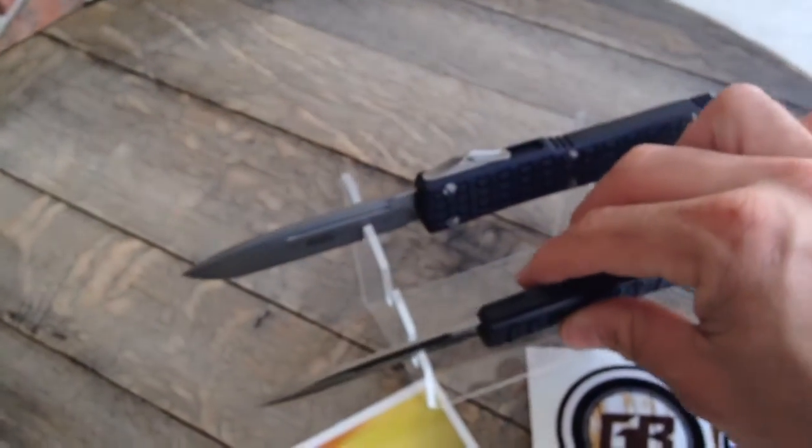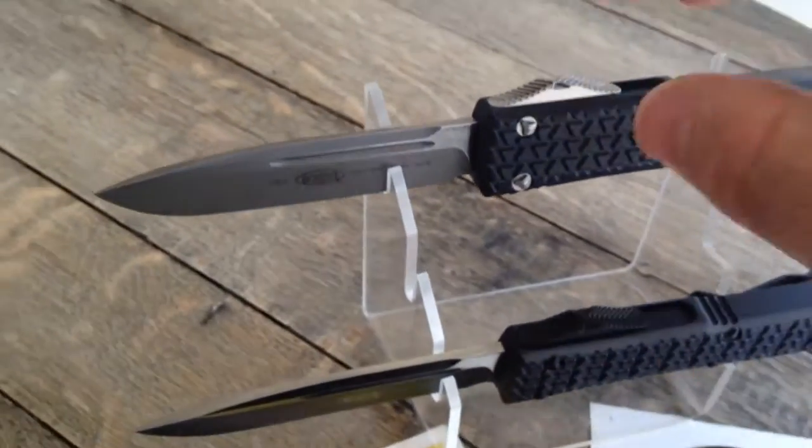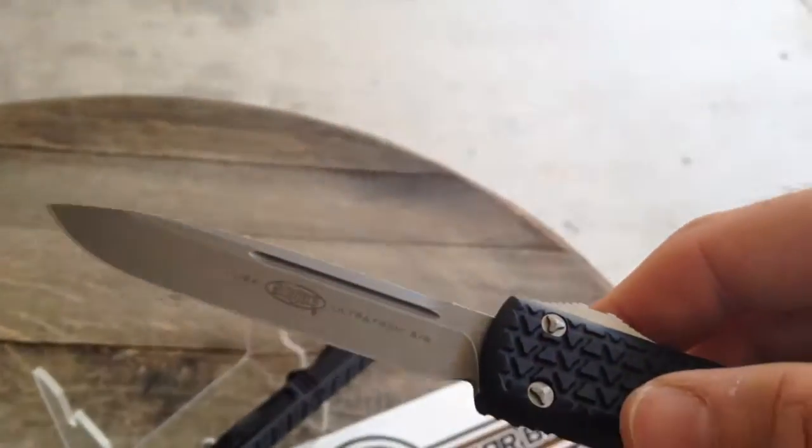Just beautiful blades. We've got one in obviously the black, and this is the apocalyptic finish.